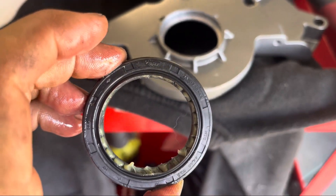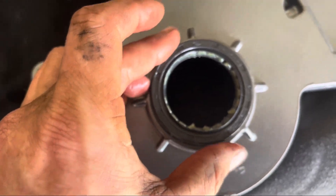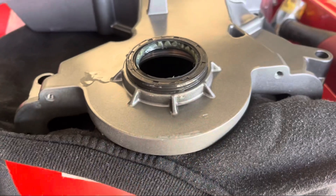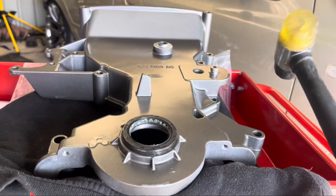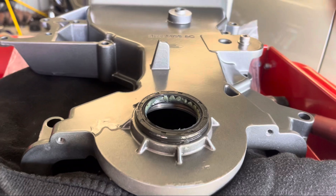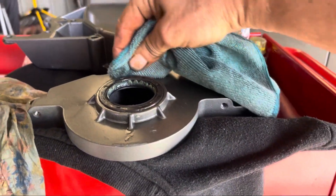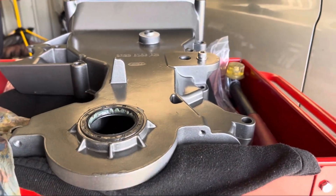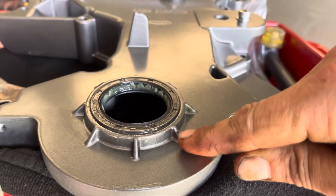I'll line my Ford logo up with the notch at the top — just for my own mentals, it makes absolutely no difference where it goes. I have seen people push these in with their fingers, so hopefully that might be the case; if not I've got a soft mallet. There we go — she's in, real easy. Just gave it some taps with the soft hammer all the way around, keeping it nice and even, making sure it's sitting flush and at the same level all the way around.